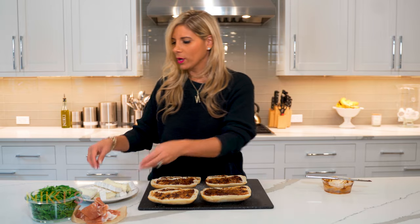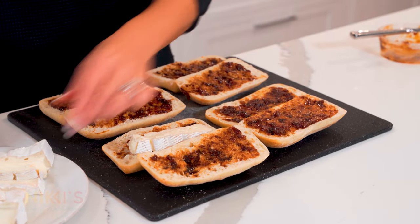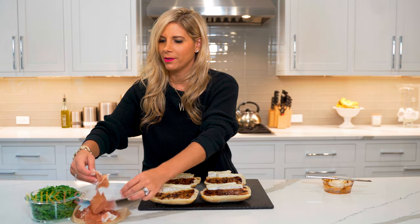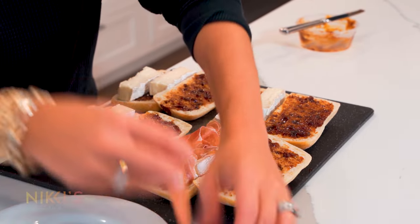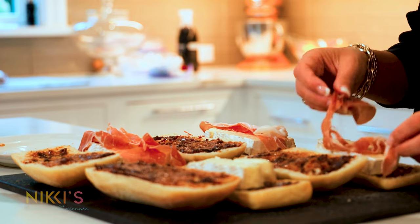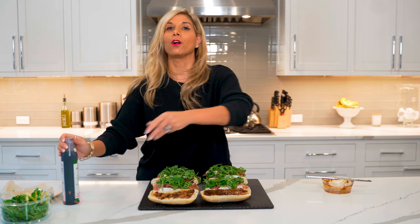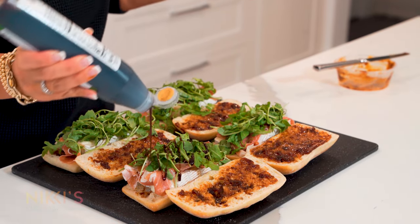Once we have our fig spread, we're going to next add some brie cheese. I'm going to put two slices of brie on the bottom of each one of these sandwiches. Next we're going to add some prosciutto — two slices of prosciutto to each one. And next some arugula. Our last step before we get grilling is some balsamic reduction — I'm just going to drizzle that right on top. Delicious.